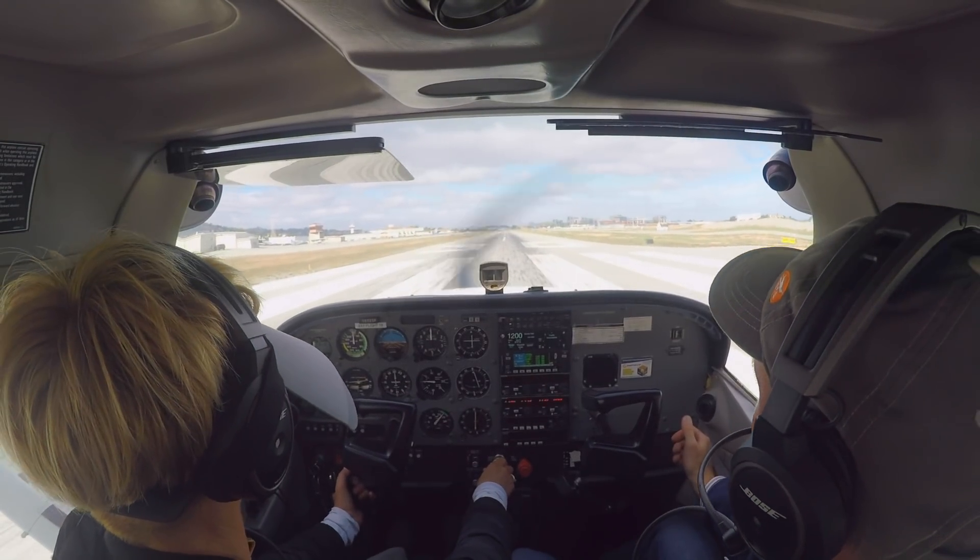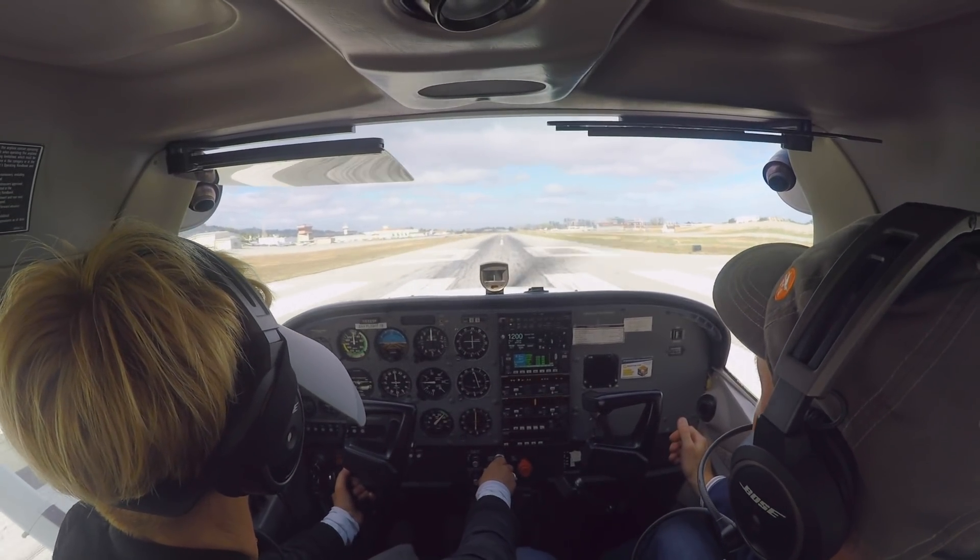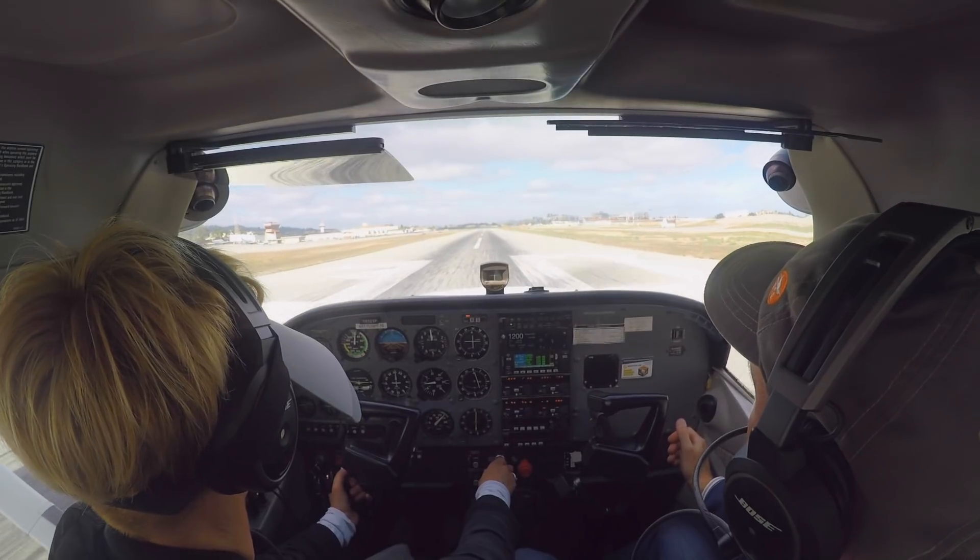We're doing this exercise primarily to develop precision with the turn coordinator, but it's also to develop a rapid, effective scan.